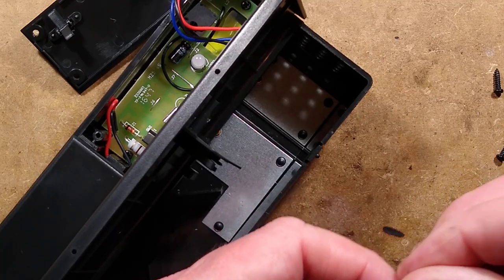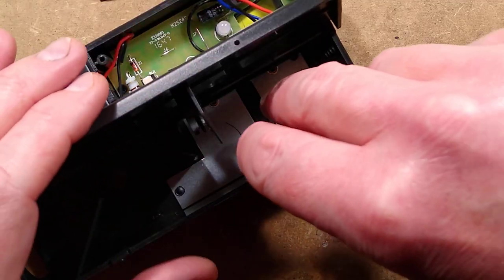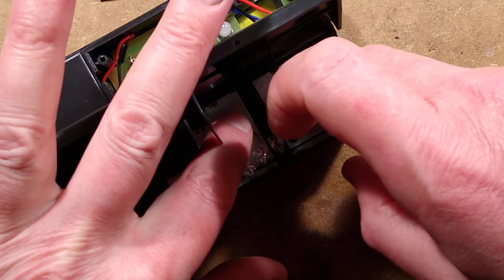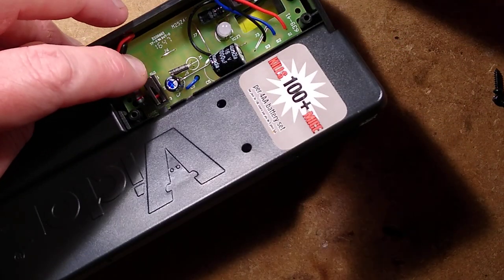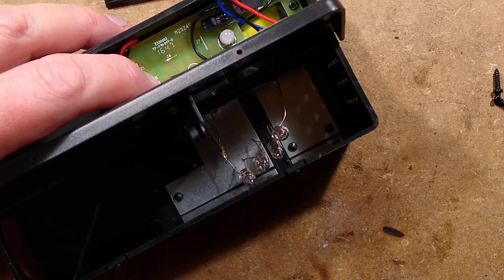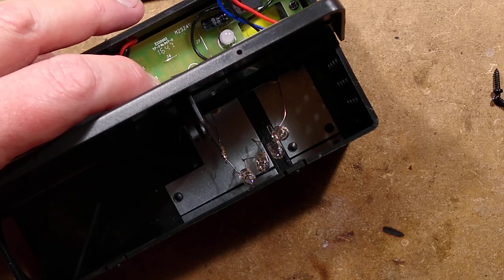Let's just straighten these out and wedge that at an angle against that. I think that's probably going to make a connection. Let's hold down this safety bypass switch and switch this on — and the neons light. So it's a fairly high voltage.